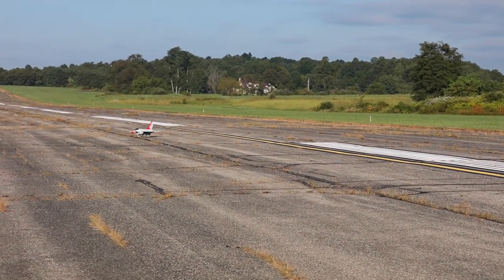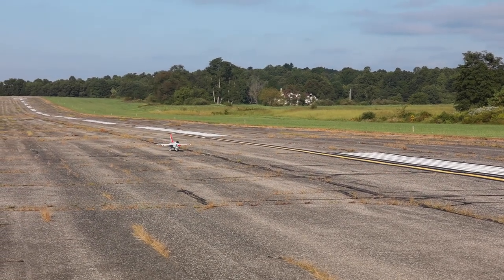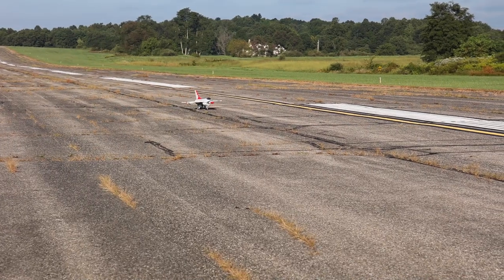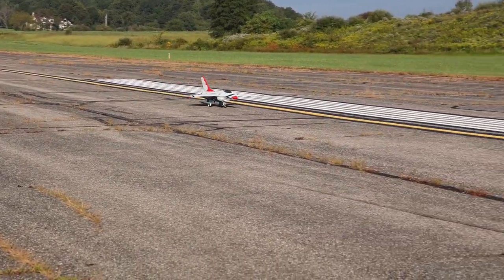I'm wondering how fast I can get it in the air. I maybe should have taxied it down farther. Are you ready, Abby? It's running really well on the ground.